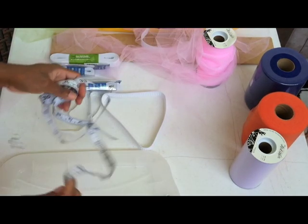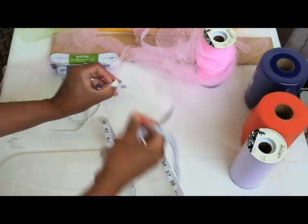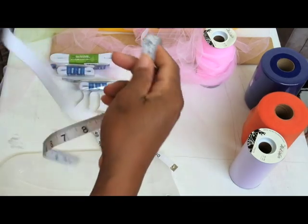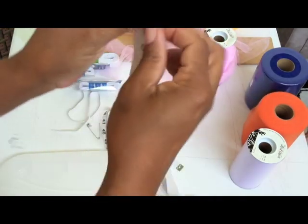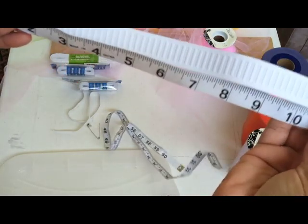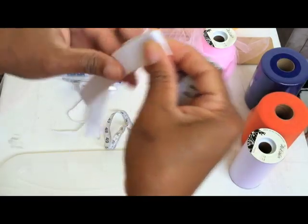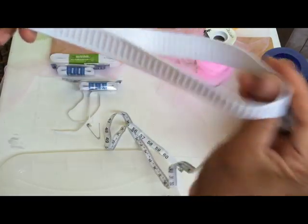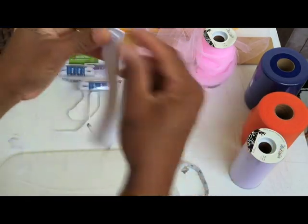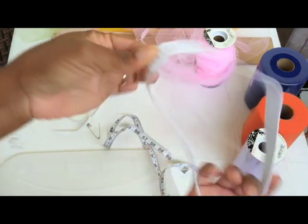If you're making tutu dresses to sell, I make a pretty standard size by starting with a 10-inch — I measure out 10 inches of elastic, then I fold it in half, and then I basically cut it. So you now have approximately almost a 20-inch strip of elastic.